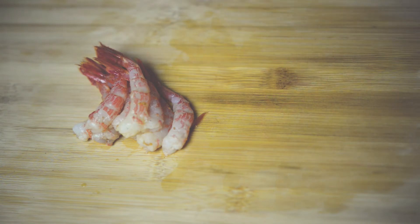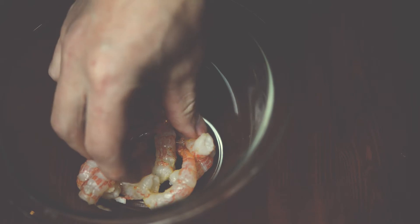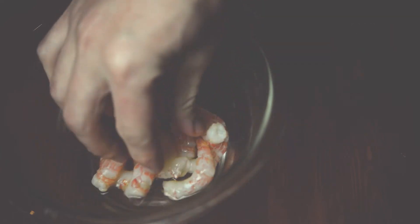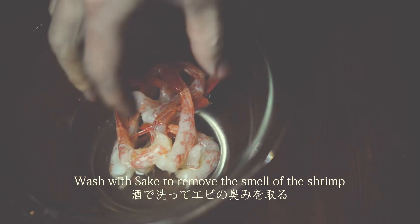One is the first one to make a bread. It's a good bread. Now, we can make a bread.